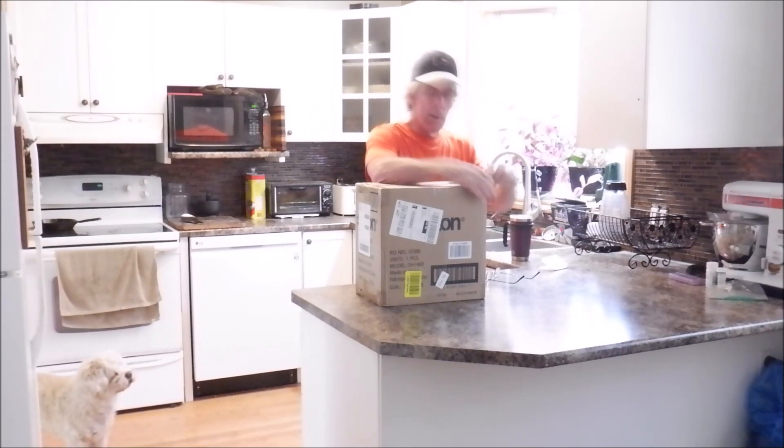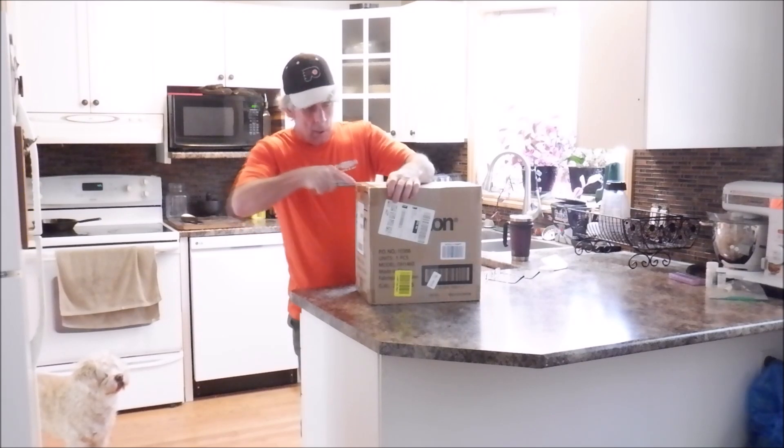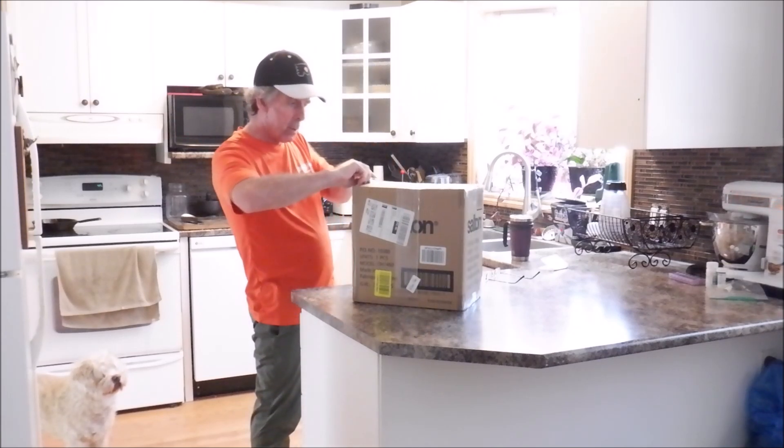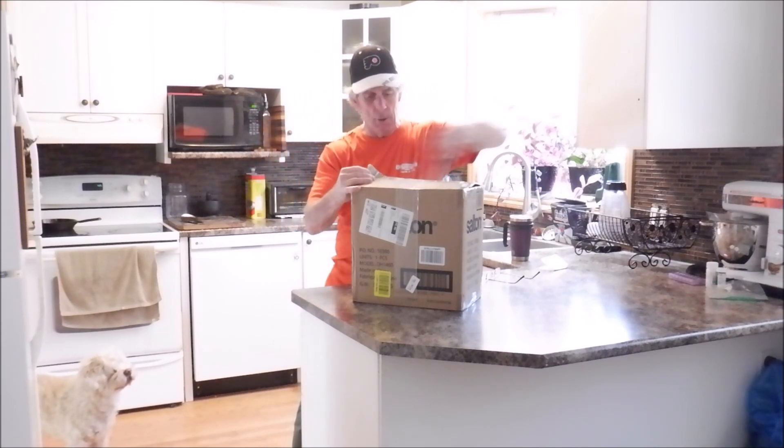Going back a couple years and beyond, I used to do a lot of food dehydrating. I dehydrate things for year-round use here at the house, and I'd also dehydrate things to use on backcountry camping trips, canoeing adventures, cycling, sea kayaking, etc.